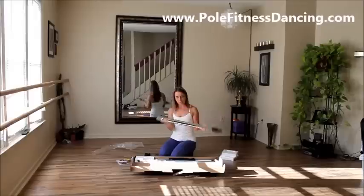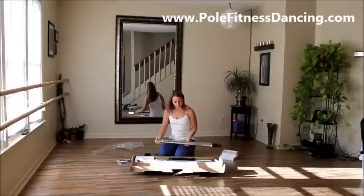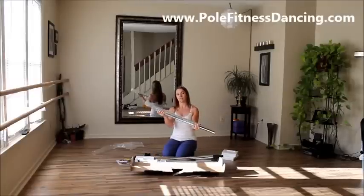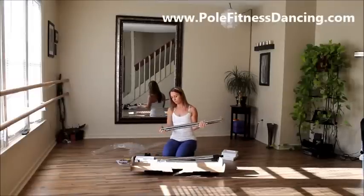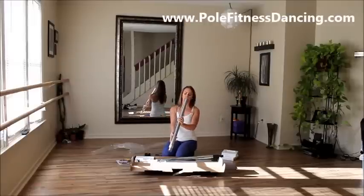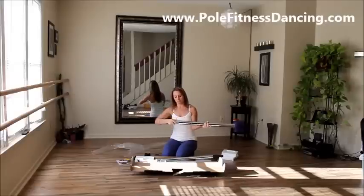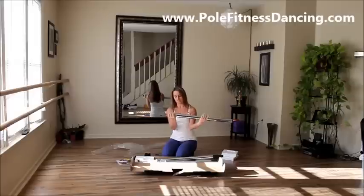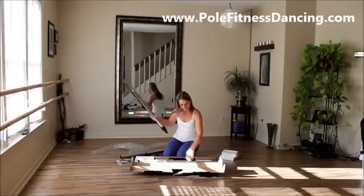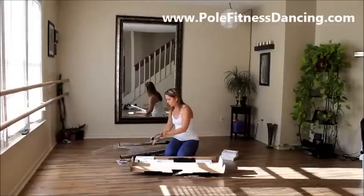I can't speak for the sturdiness of it because I don't know, but my other poles — this one looks like it slides together. Oh, this piece is heavier. It's got a piece in here that looks like it moves. Okay, so this must be their extension piece. Looks like it screws outward. But we have three pole pieces.